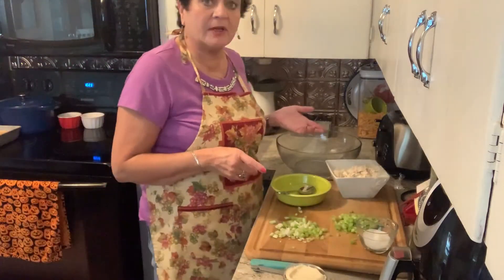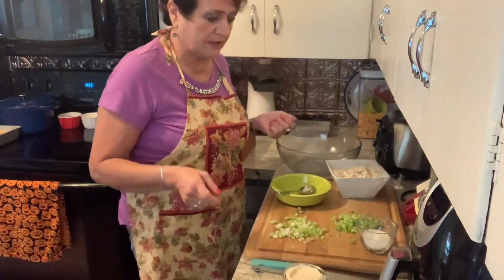Hi everybody and welcome back to Grandma Jane's home. Today I'm going to make some chicken salad for our picnic.